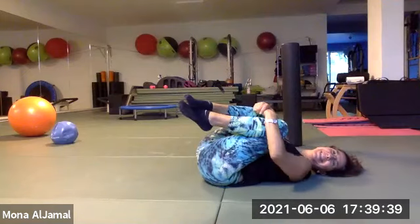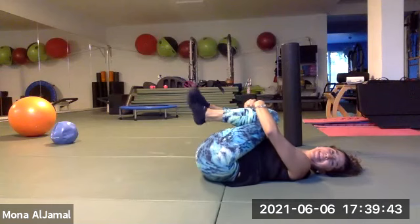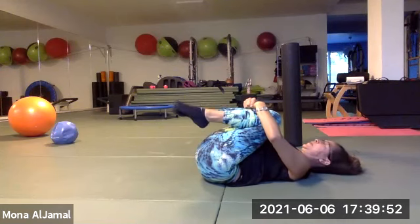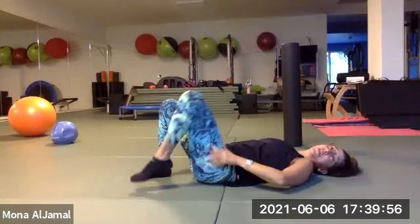Nice! You can pause the video and keep going if you love these. Otherwise, hug your knees. That looks really good. Let's march those legs back down. Very nice work. I've been working those cross systems because we're going to be doing a lot of sideline work.